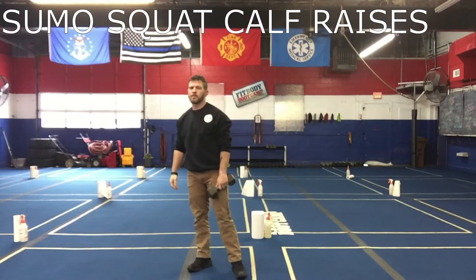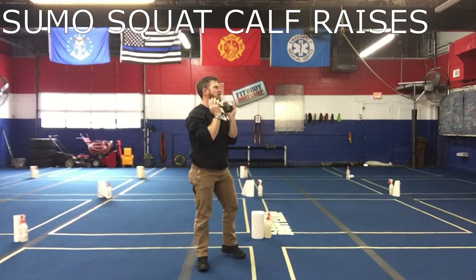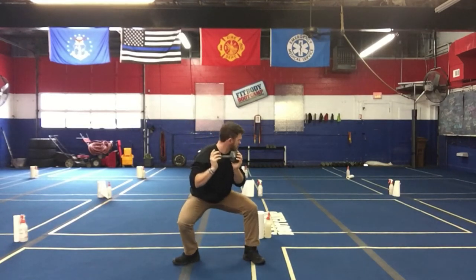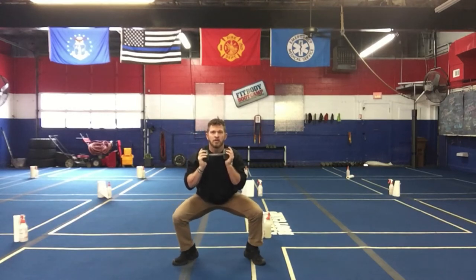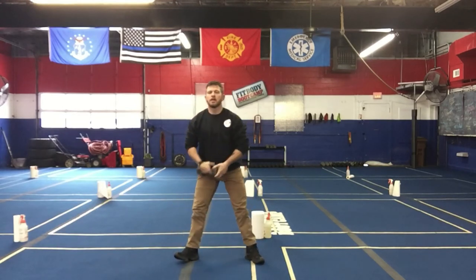The next exercise is sumo squat calf raises. You know I'm all about extra weight, extra resistance, extra burn. Sumo squat nice and wide, toes are out, squat down and then do a calf raise right there. Squat down, calf raise. You can add intensity: squat and hold, calf raise, tap the heels right here, and burn it out.